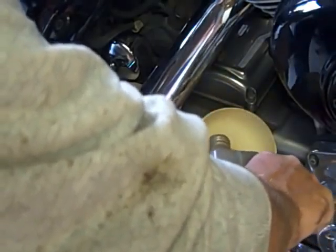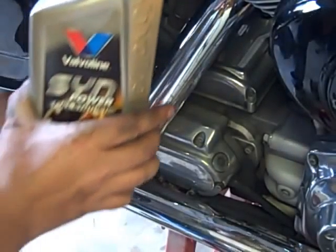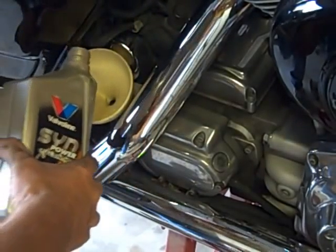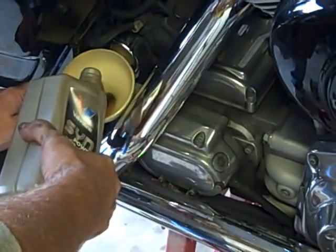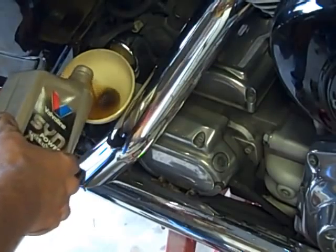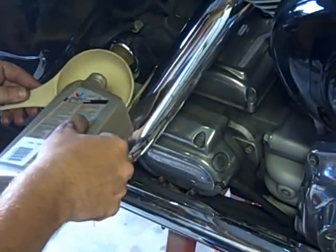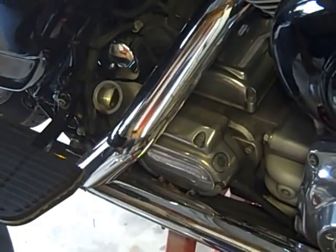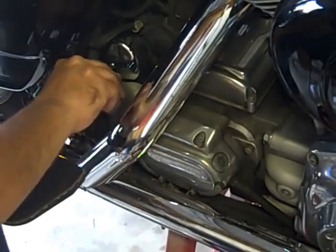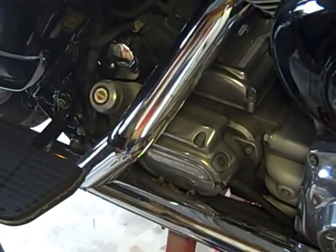It takes exactly six quarts to change all of the fluids in a Harley. Now it's time to put four full quarts into the engine, and I prefer Valvoline full synthetic 20W50 — it's never let me down yet. Again, right into Tammy's kitchen funnel. And there go the final drips of the fourth quart into the motorcycle. We'll grab our dipstick and cover, put it on, give her a little wipe down, and we just changed all the fluids in the bike. We're ready to go.